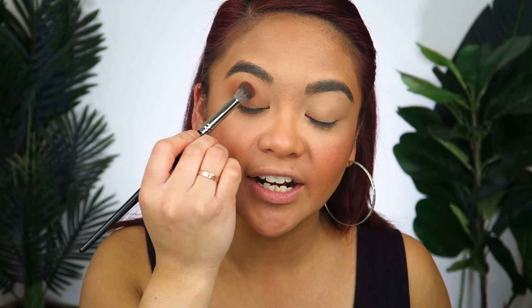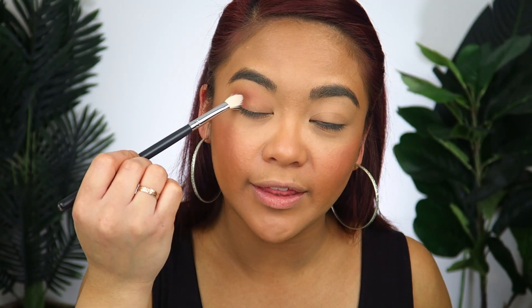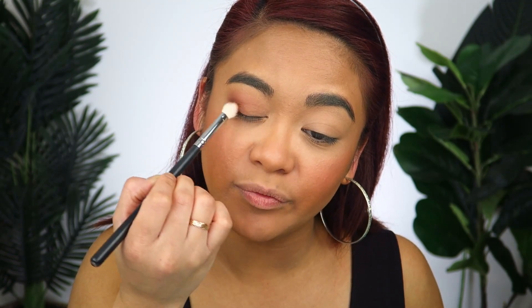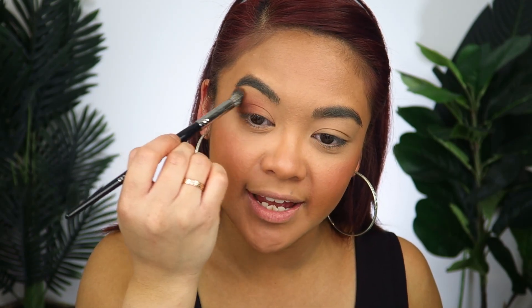Now that I've created this shadow on the outer part of my eye, I'm going to take the Morphe M433 brush and go into the same shade, but this time just focus that color primarily on the outer corner of my eye — not bringing it up into my crease or the transition. I'm going to very softly drag it into the center of my eyelid to create a bit more shape on the outer part of my eye. So far this is all just one eyeshadow. It's okay to go back and forth between the two brushes to blend out any harsh edges.